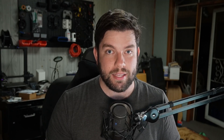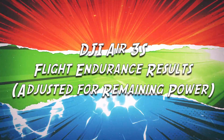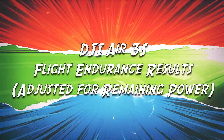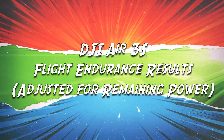Let's take a look at how we need to adjust for that to get a more accurate number as to what the actual flight time is for the Air 3S. In order to determine what the flight time would be if we ran the battery down to zero, we need to take all of those times, convert them into seconds, then take those seconds, figure out what 10% of those seconds are, and then build everything back up.